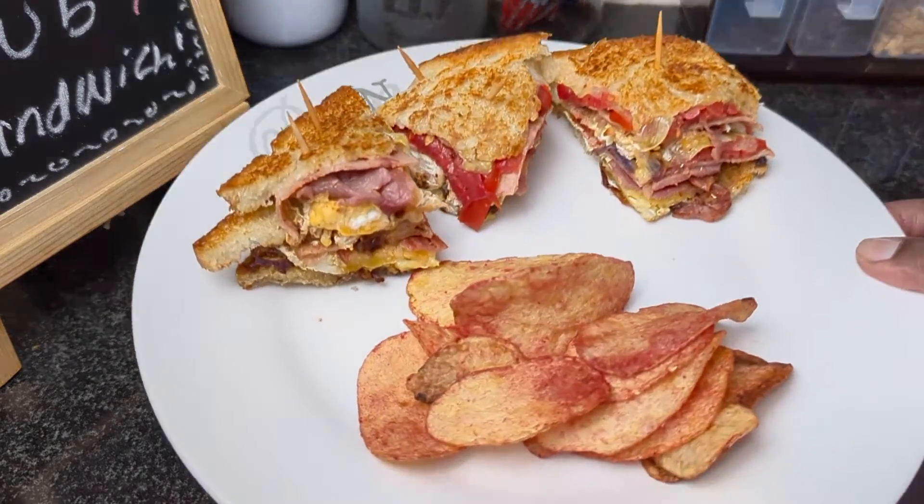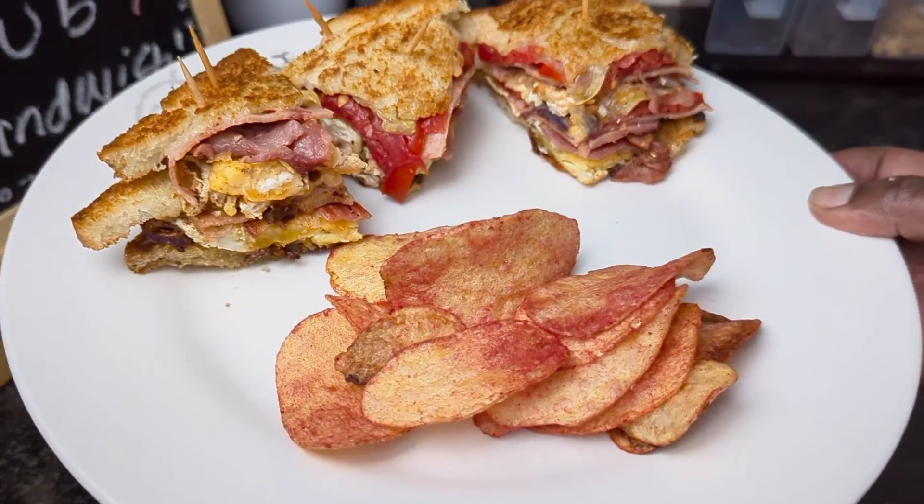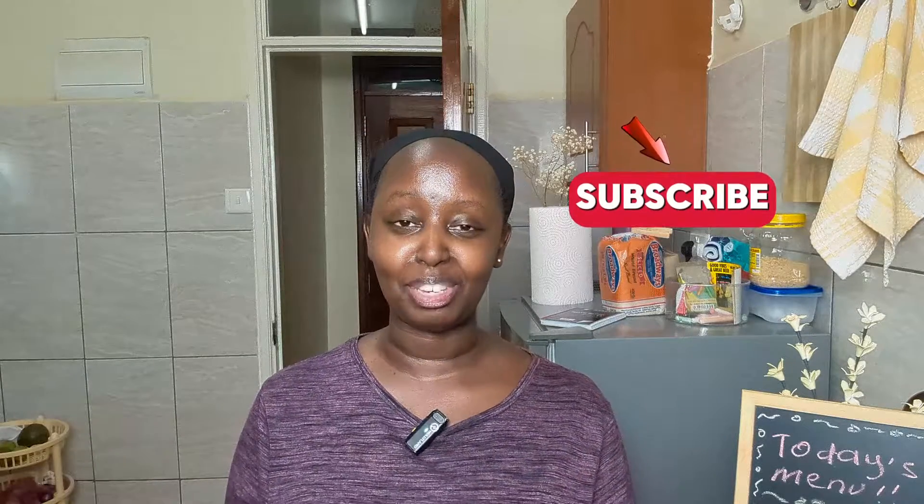It tastes amazing, it's really delicious, and very, very simple to make. Please try out this recipe at home and let me know how it turns out in the comment section. Thank you so much for watching this video till the end. If you haven't subscribed, please make sure you subscribe to my YouTube channel so that you get notified anytime I drop a video. I'll see you guys next time!